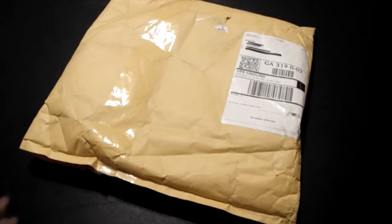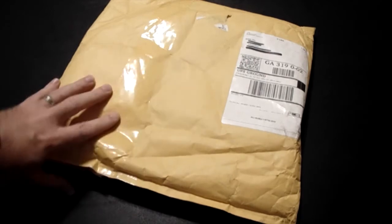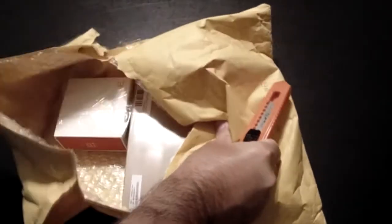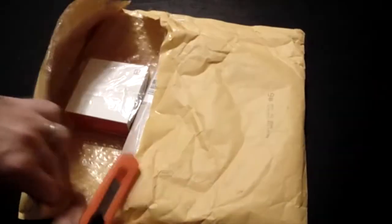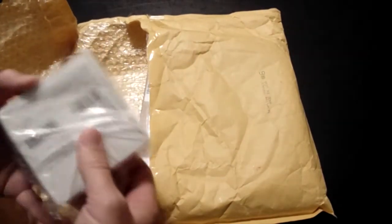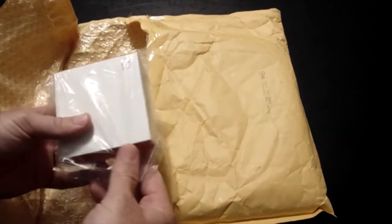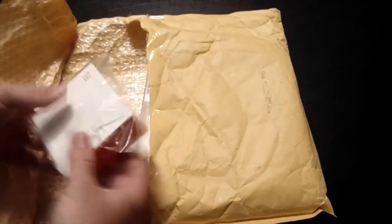Let's begin. The OnePlus One is the flagship killer — that's their motto: 'Never Settle, Flagship Killer.' It's got similar specs as your Samsung, LG, or HTC devices, but it's like half the price, and that's what they're going for. It's the first phone from a company called OnePlus, and it's called the One. A little repetitive given that HTC already has a phone called the One, but what do you know.